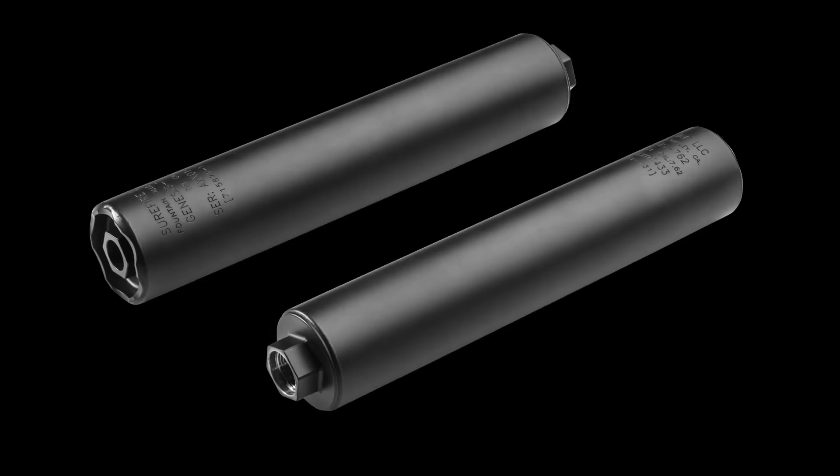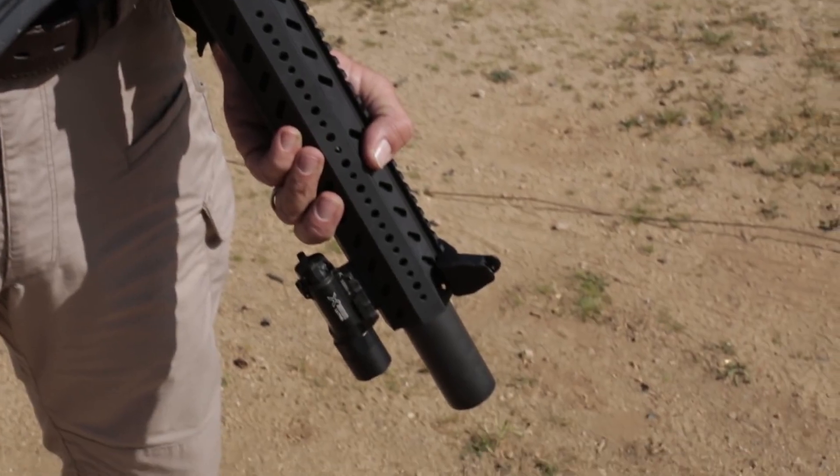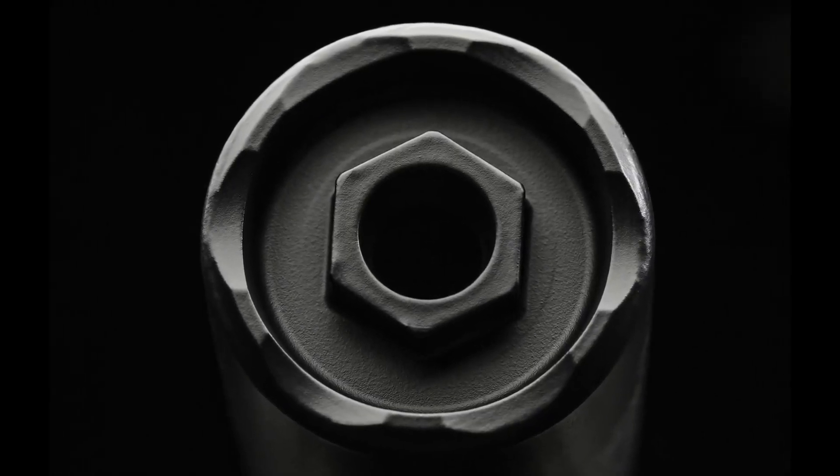We put a hex on the front and the rear. If you're installing the suppressor on an exposed thread barrel, simply thread it on and you can torque it with an open end wrench on the back. If you're going underneath hand guards, we put a sub-flush hex on the front so you can torque it on right underneath the hand guards.